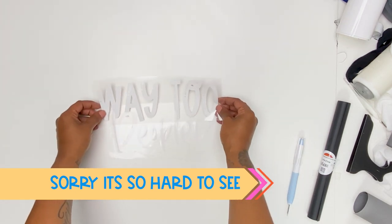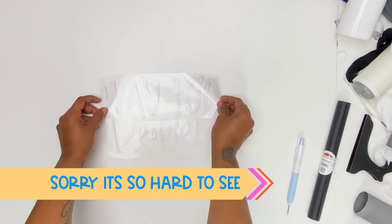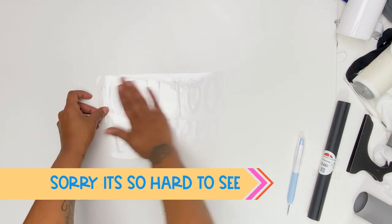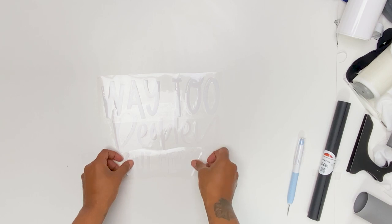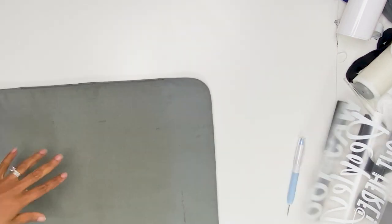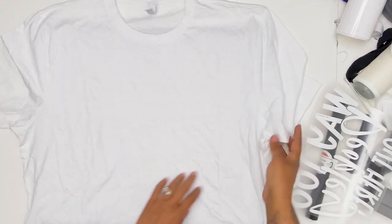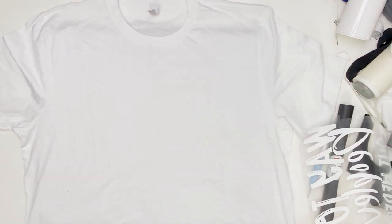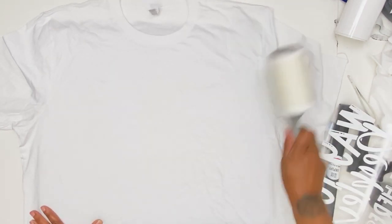So this piece goes here, and this one goes here. Let me grab my shirt. I am going to do this on a white shirt because I think it would be cool. And a bunch of my shirts have lint on them, so I am just going to clean off the lint real quick.